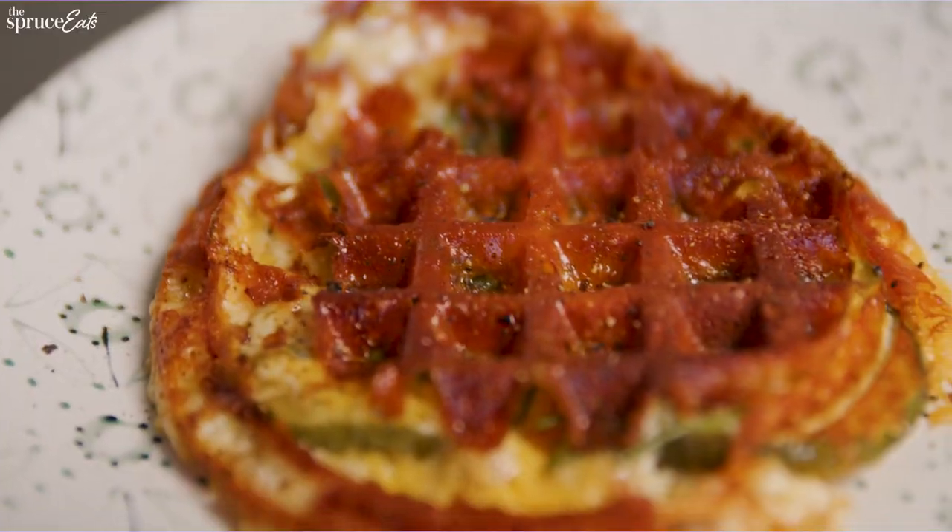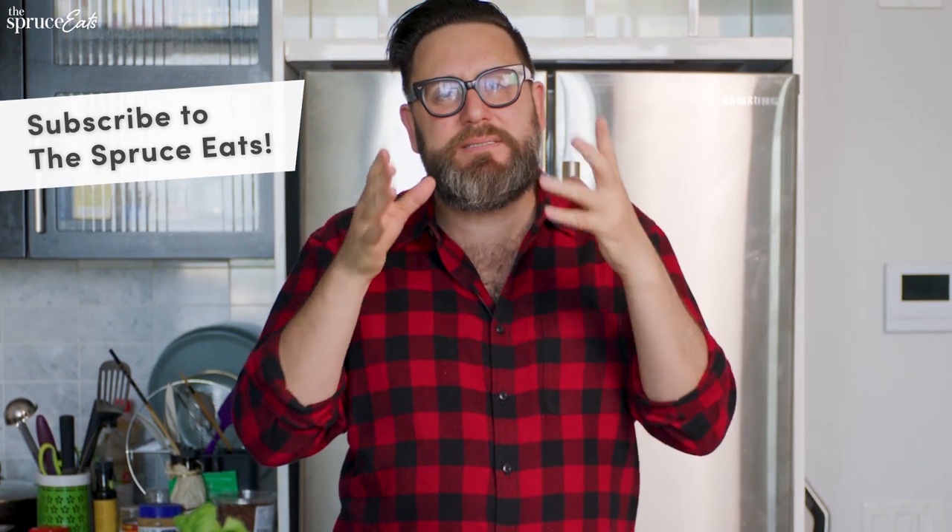Thanks a lot for watching. I hope you try one of these recipes — if you do, let me know in the comments below. If you haven't subscribed yet, what are you waiting for? The Spruce Eats has the best tips and tricks.